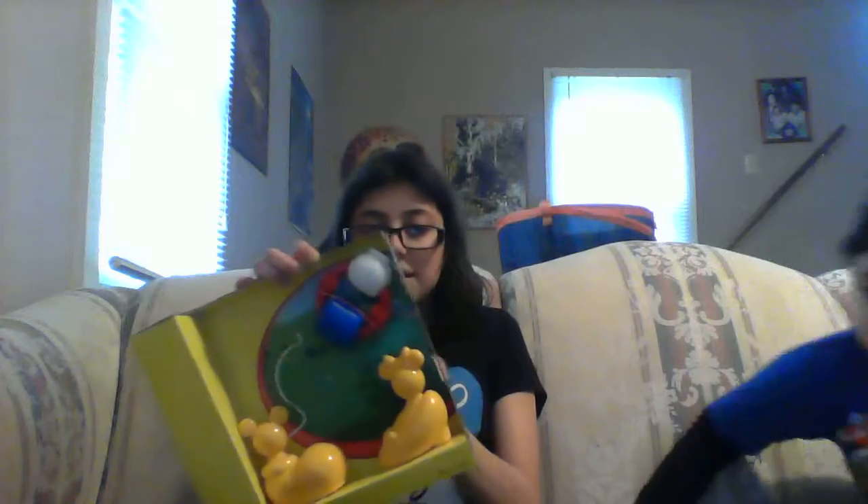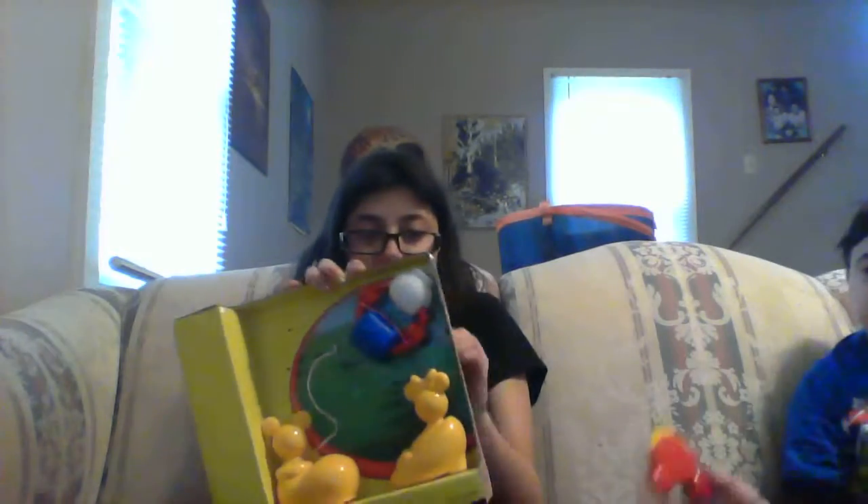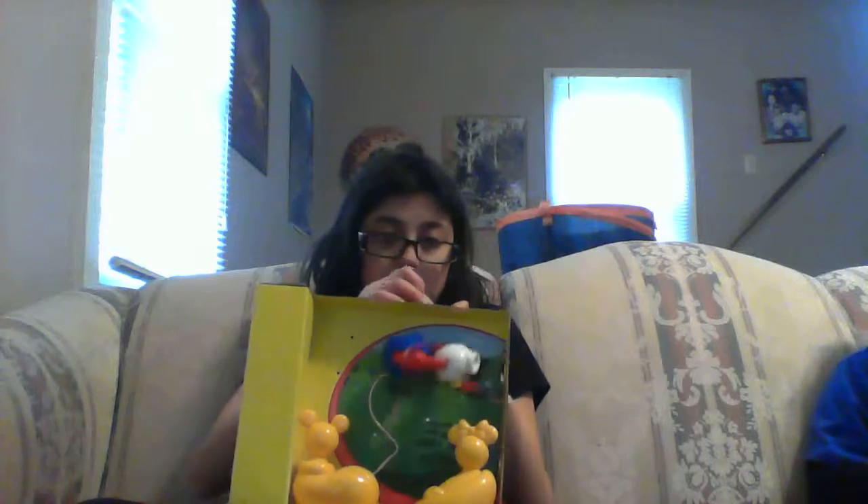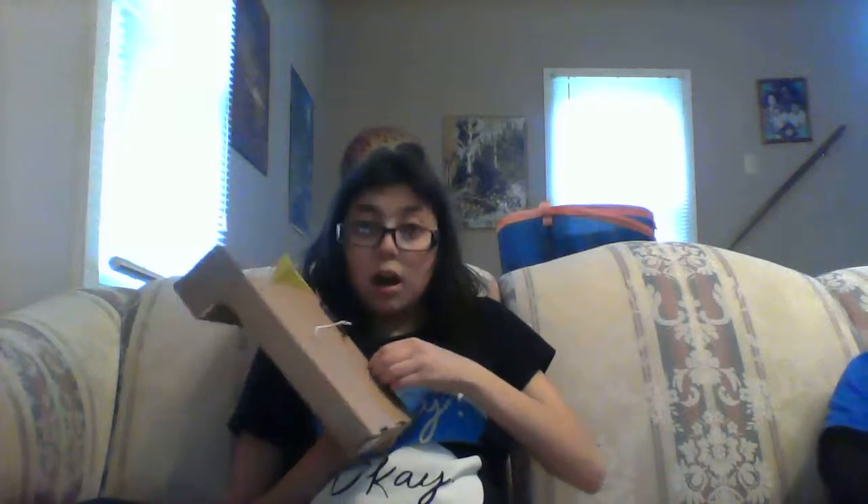What do you think the next thing is that I'm opening? Okay — the roller! It's a little rolling roller. That's cute!